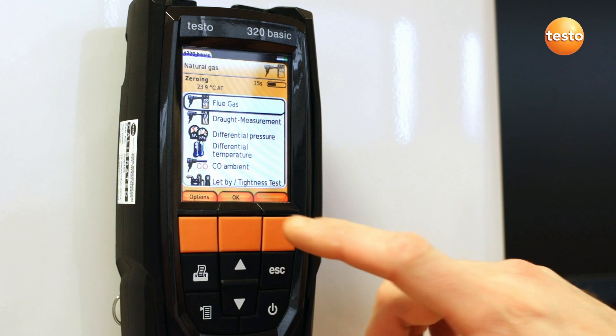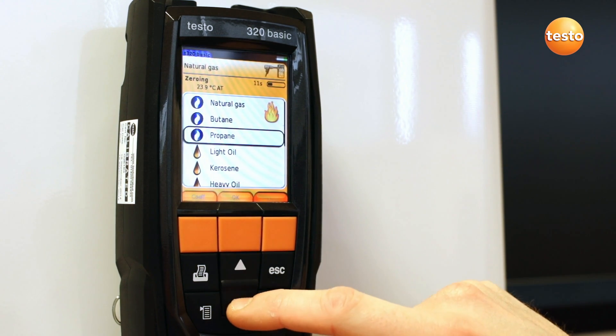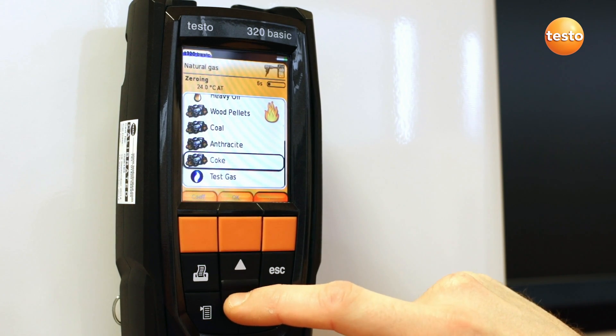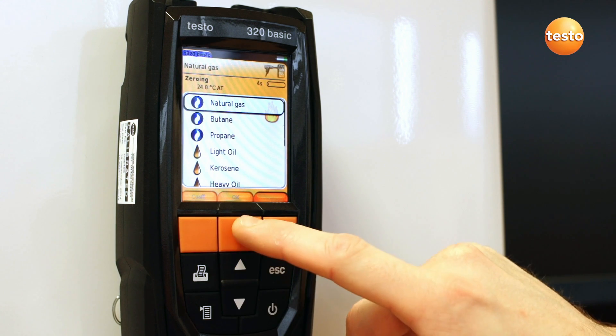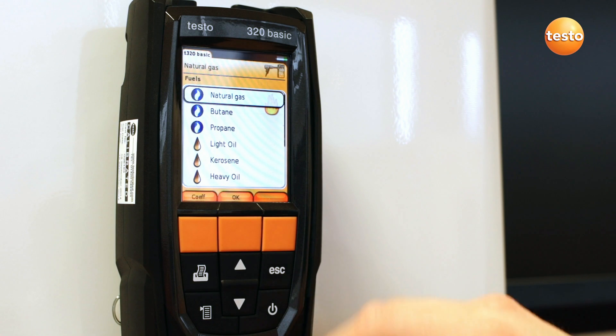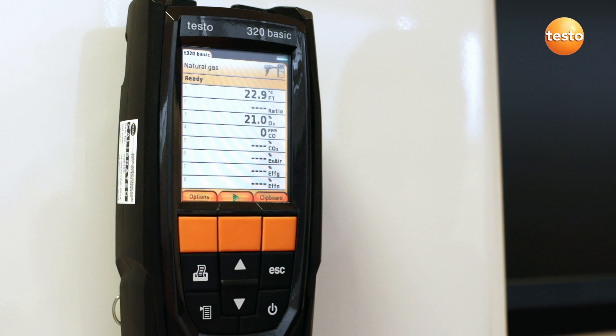The 320B sensor zeroing takes just 30 seconds, and during this time you can select the flue gas test from the menu and select the required fuel type from the list. The analyzer should show 21% oxygen if it has been zeroed in fresh air.